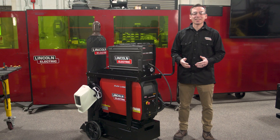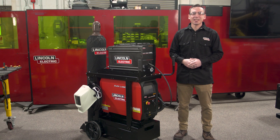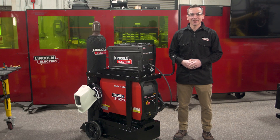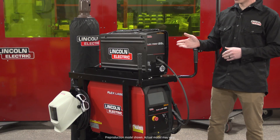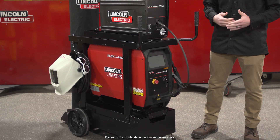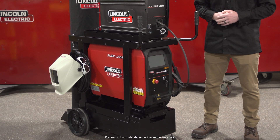Hi, I'm Dave Lansbury, a senior product manager with Lincoln Electric's Industrial Equipment Group. Today I'm here with our FlexLase handheld laser welding ready pack, which consists of our FlexFeed 25L feeder, our FlexLase 20 power source, and an industrial cart which includes cable management and storage features.